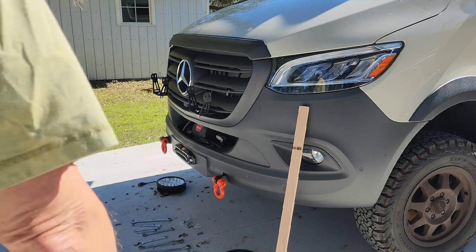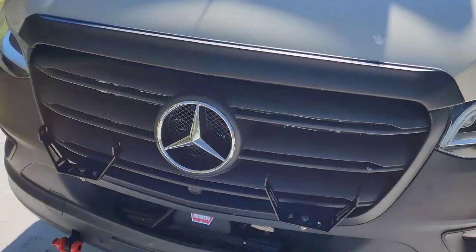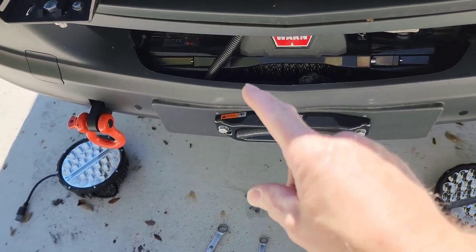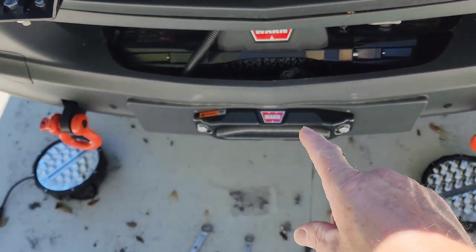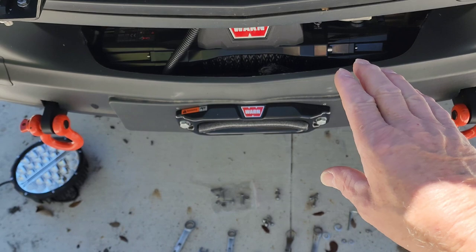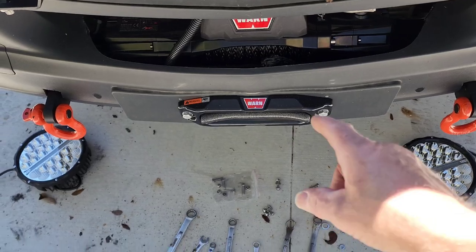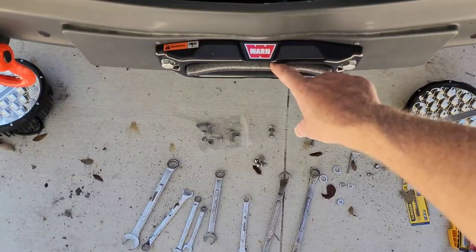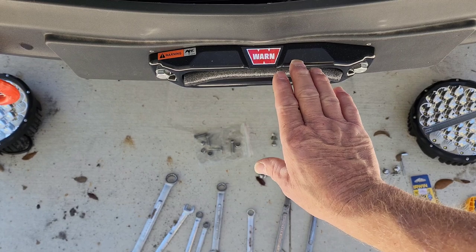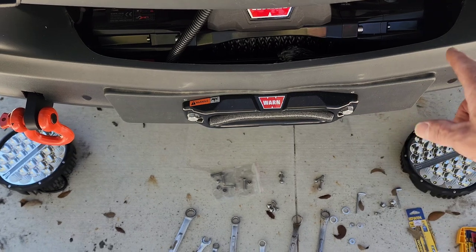The winch is all installed. I put a piece of foam — pipe insulation — in the cable opening because it's a synthetic cable and I don't want the salt and sand getting into it; that will just deteriorate and weaken the line. I tucked the pipe insulation into the hole to keep salt, sand, and grime out. A winch cover is also coming in a couple of days.